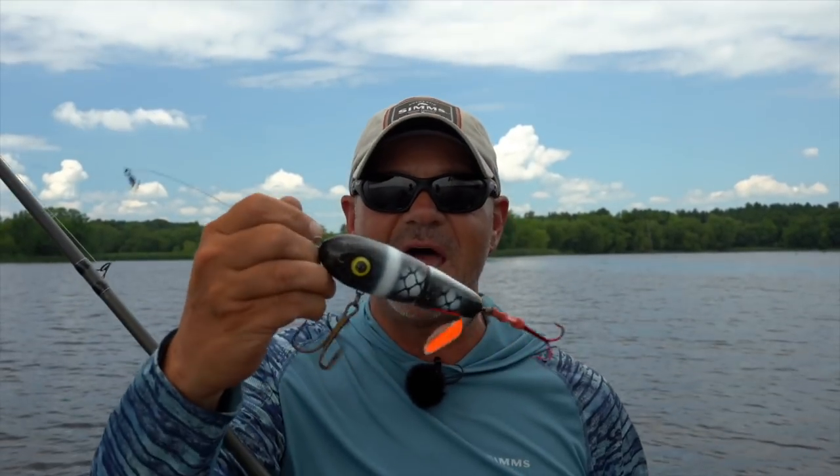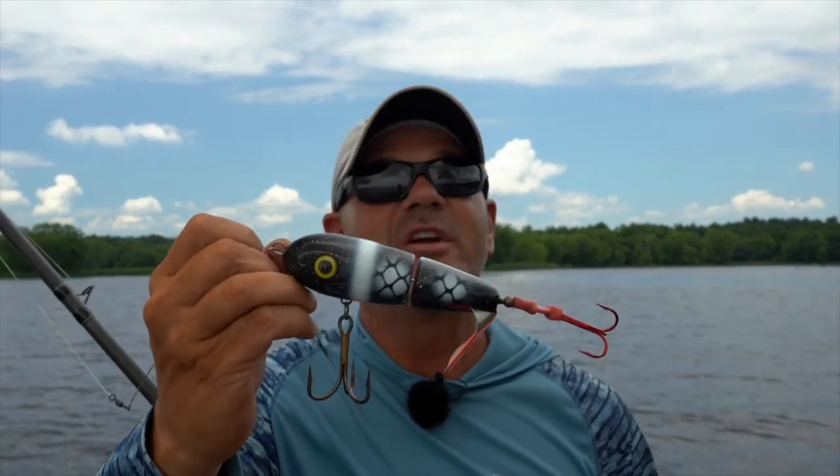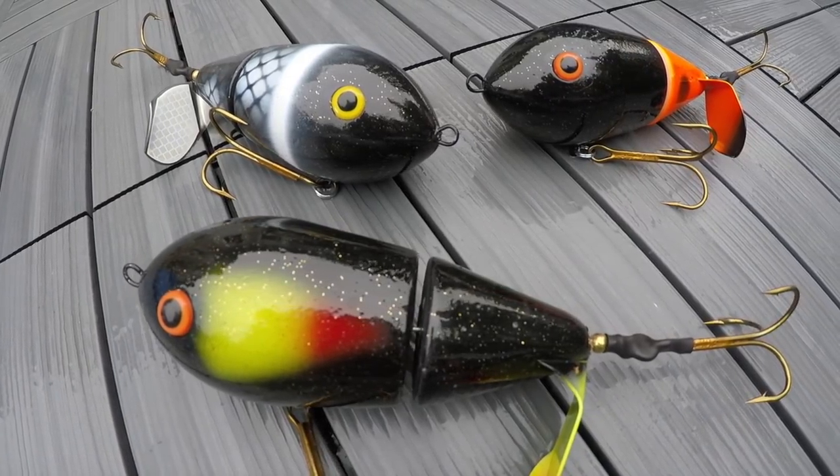I also threw a lot of topwater and had several blowups. What I'm throwing right now is by Lake X, and topwater should be the trick. A little overcast, a little chop, shallow water — we'll see what happens. Topwater is one of the funnest ways of catching muskies.